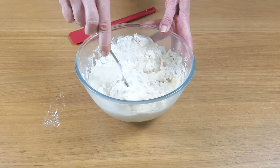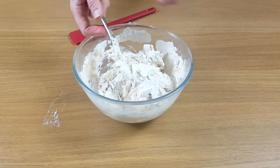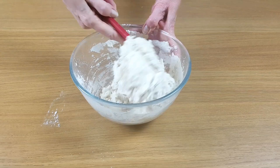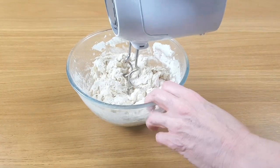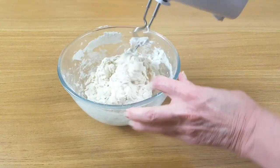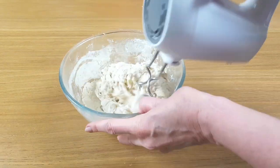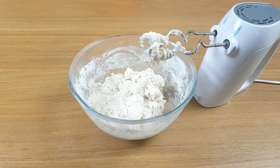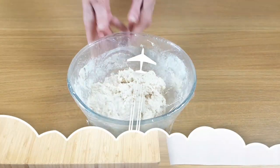Once you add the cold water, it needs a really good mix. I like to use the dough attachment on my mixer — it's much less wearing on the hands. You know it's ready when it becomes quite sticky. This will only take about two or three minutes. Cover it with cling film, pop it into the fridge for about six hours or even overnight and wait for the magic to happen.